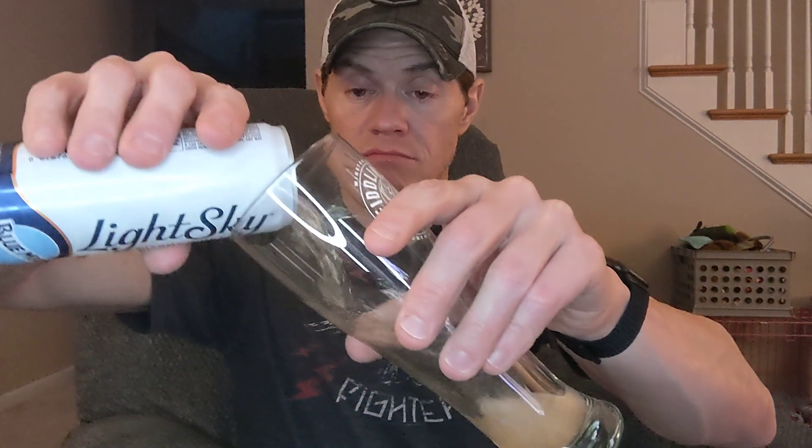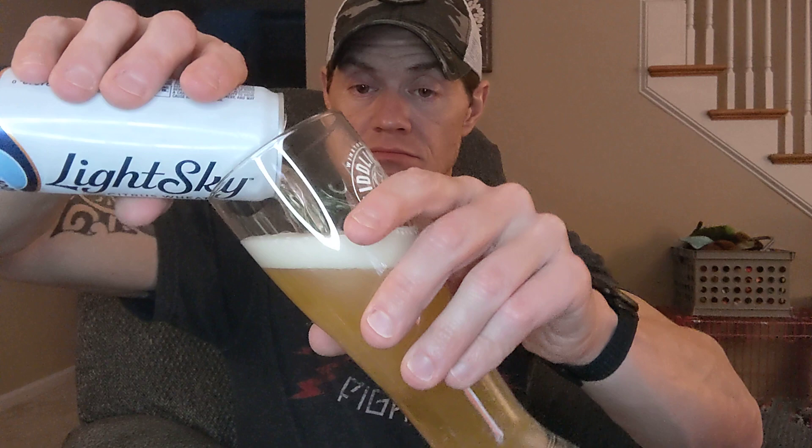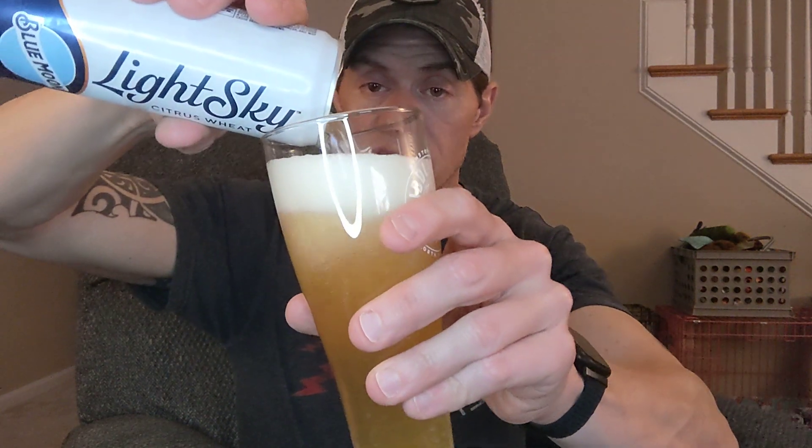Let's see how it goes. It says brewed with tangerine peel. Smells orangey.